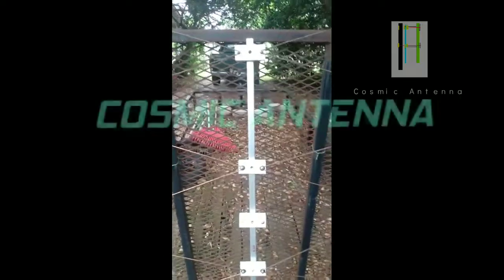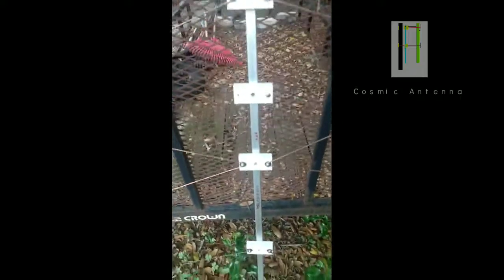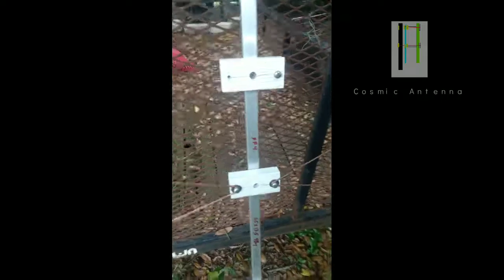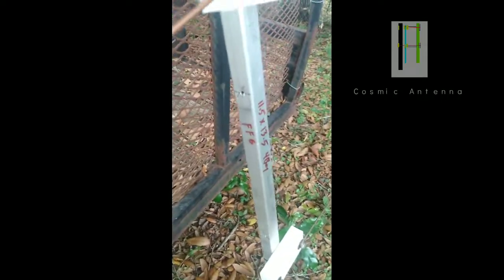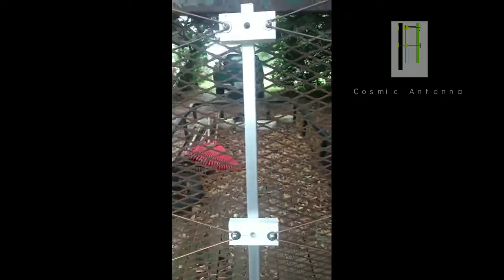Hey guys, here is the FF4 — this is a mock-up. I took some elements and laid it out on this long piece of aluminum. On this side it's the FF4, on the other side it's an FF6. I used this piece for experimenting. I measured out my insulators and used some copper I had laying around — we have some old stuff and some new stuff.